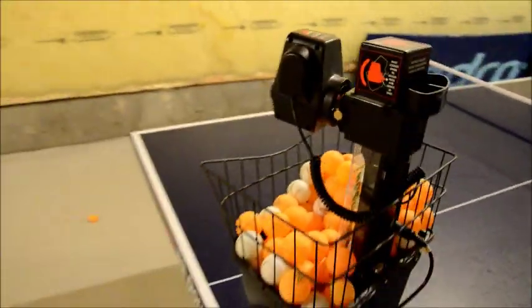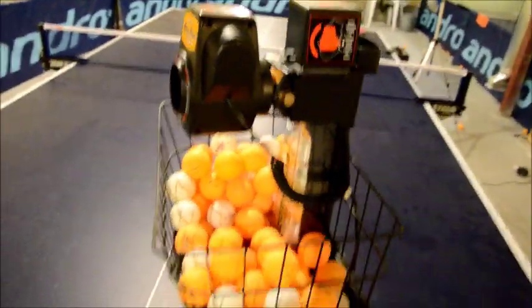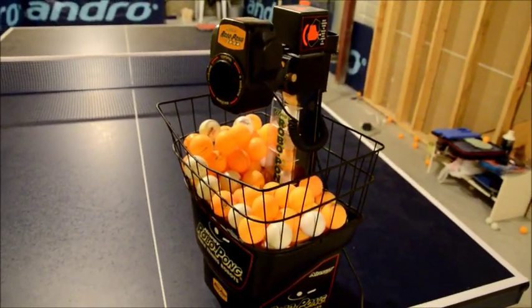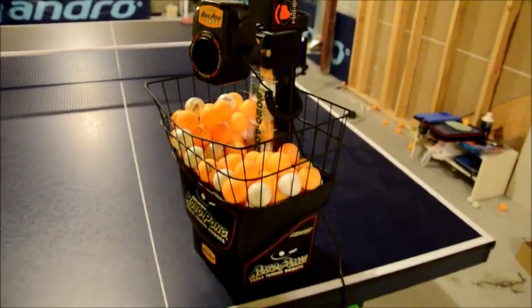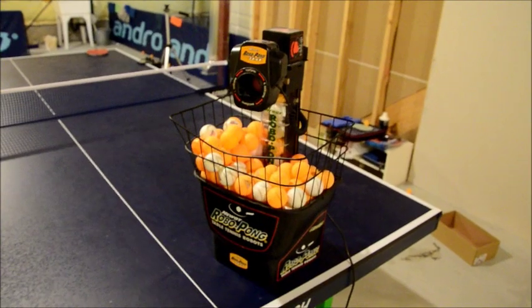When I was looking into robots, I just wanted a simple robot that I would use mainly for workout purposes, not necessarily to get better at table tennis. But really after I got this robot, I wasn't very happy with it as it jammed a lot of the time and the balls are not fed constantly at all.